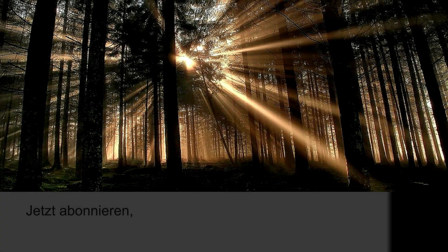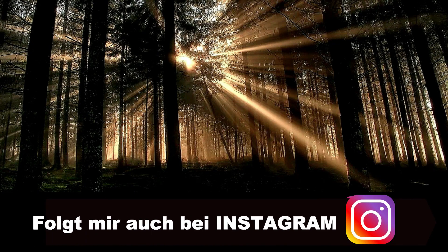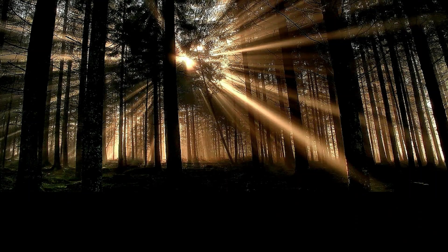Was ich natürlich noch vergessen habe zu erwähnen: den sogenannten Affiliate Link für Amazon ist natürlich unter dem Video. Über den Link könnt ihr das Handy kaufen. Bei dem Link tue ich auch den Gutschein Code mit hin, sodass ihr das Handy - ich glaube 10 oder 15 Prozent - billiger bekommt. Dann habt ihr es für ungefähr 250 Euro. Das ist ein fairer Preis für das Handy, muss ich ganz ehrlich sagen. Packe ich alles in die Videobeschreibung. Ciao Ciao. Bis zum nächsten Mal.